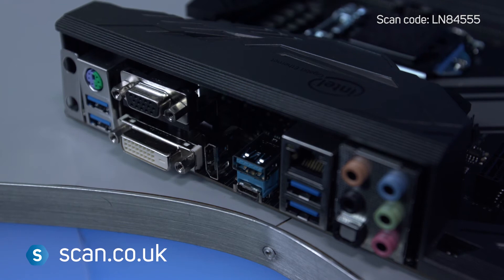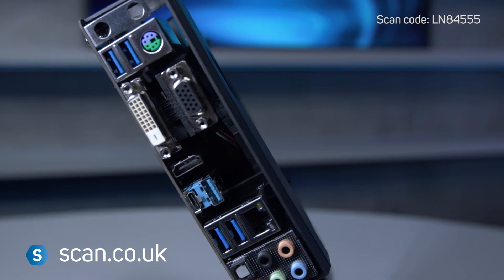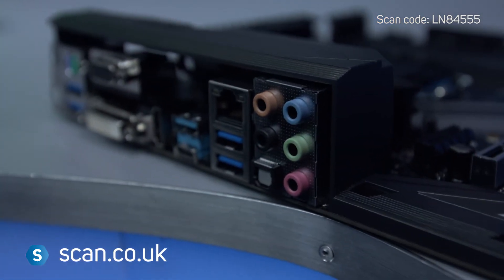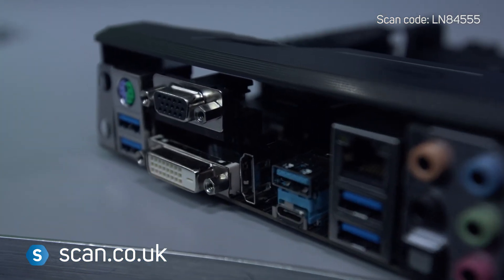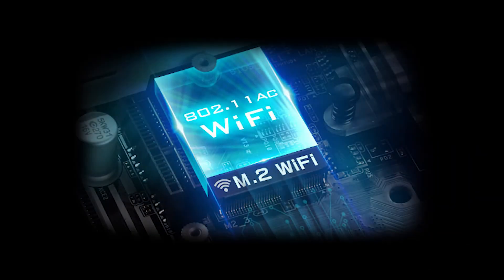There are five rear USB 3.1 Gen 1 ports, a new USB Type-C connector, and three graphics outputs for CPUs with onboard graphics. A separate M.2 Key E wireless adapter can be added for Wi-Fi connectivity.